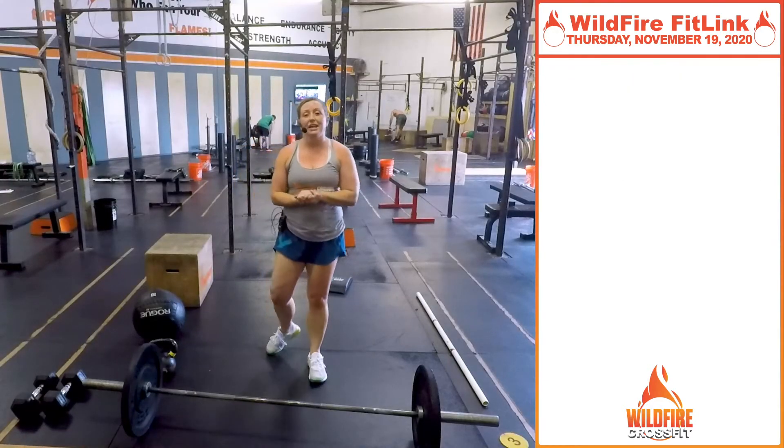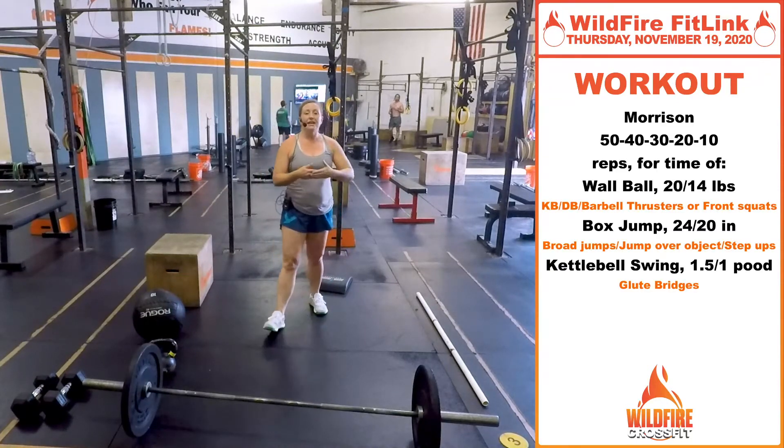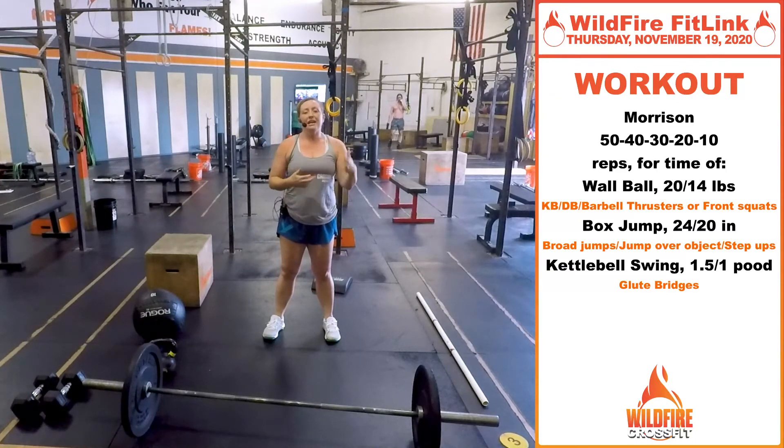For your workout today, we're gonna do a Hero WOD: Morrison. This is hefty numbers at the beginning, but the good news is it gets lower and lower as you keep going. We're gonna do 50 reps of all three movements, then 40, then 30, then 20, and 10.